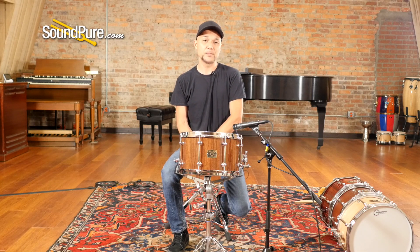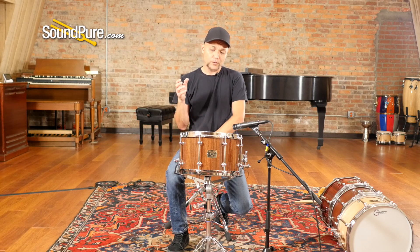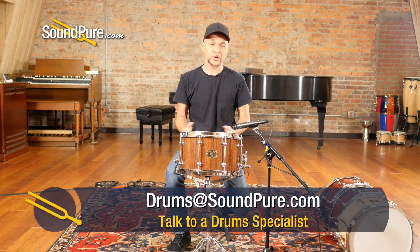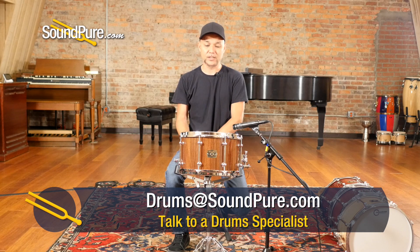Just being able to be inspired by these tonewoods in a different way creates options afforded to us in a way that no others can. Block drums have been one of the go-to staples for touring and studio guys alike for a long time.